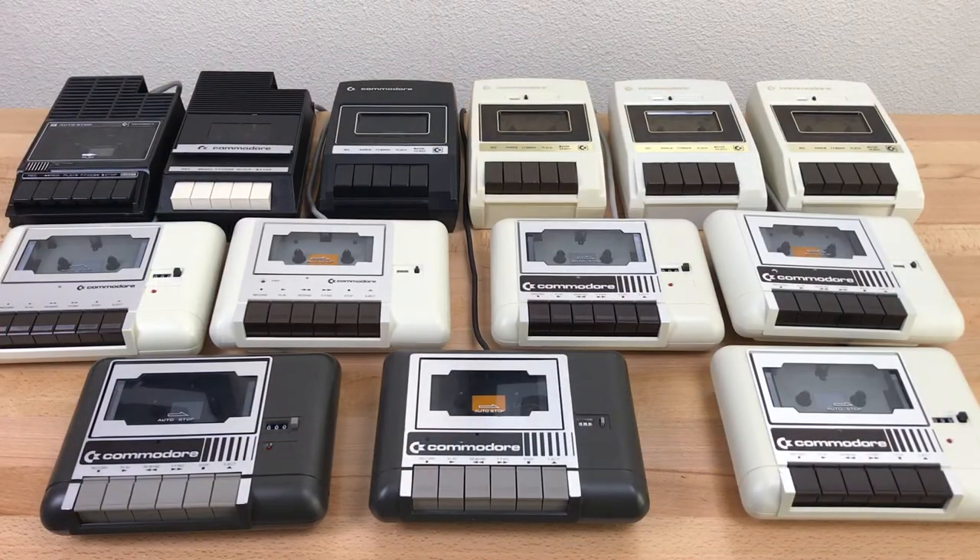That's the whole collection. I hope this video was interesting or informative. If you have any questions, leave a comment below and be sure to check the links down in the description. Thanks for watching.